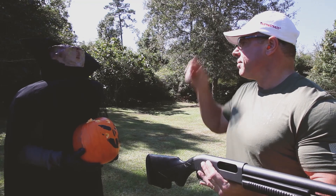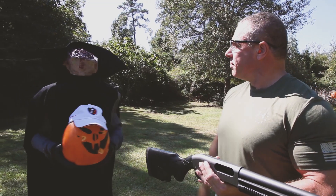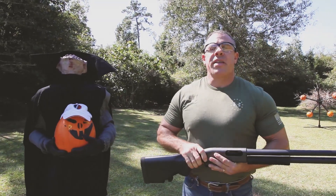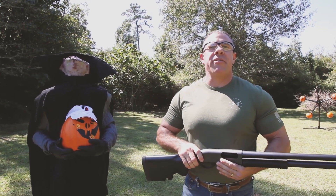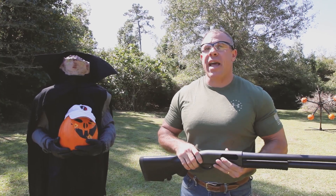Sorry about that, buddy. Here you go. Thanks for watching, and from all of us at Tacti-Load, we'd like to wish you a safe and happy Halloween. And remember, when seconds count, you can count on Tacti-Load.